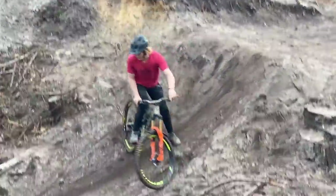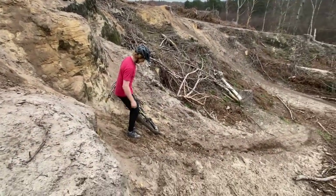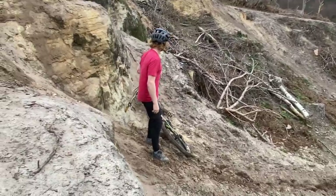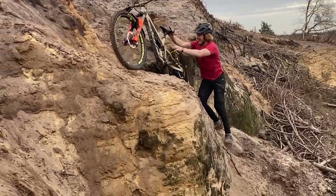I wonder if you can gap it. I don't know how you can get up. Are you filming all of it? Yeah - I've not stopped filming since you gave me the phone at the top. I'm on the cliff edge here.